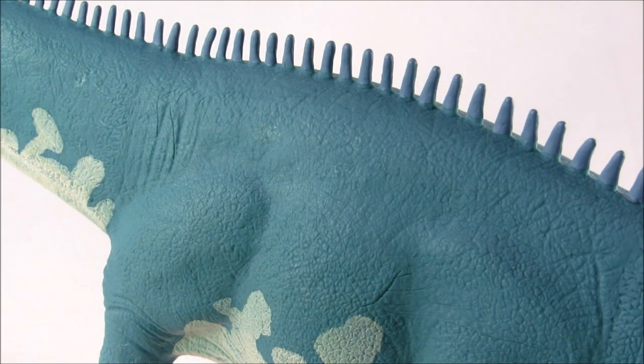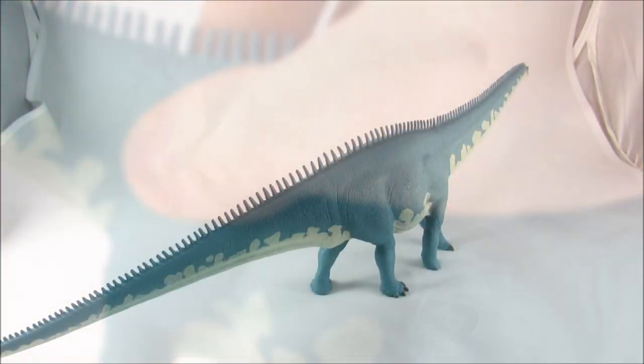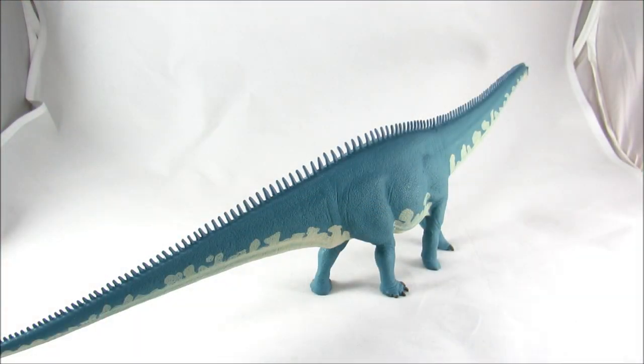One possible negative about the figure is the lack of skin texturing. It's a little bit unusual to see a Safari Limited figure without individually sculpted scales. But Diplodocus was an animal that could have reached lengths over 80 feet, so at this small of a scale you would really not expect to see every single scale and bump on the skin. In general, this more smooth, more simplistic texturing is probably the better choice for detail on this figure. This figure is just very pleasing.